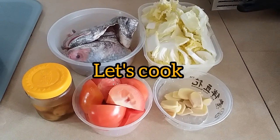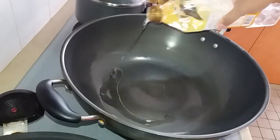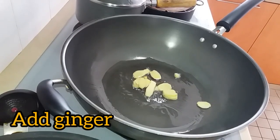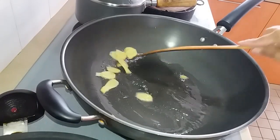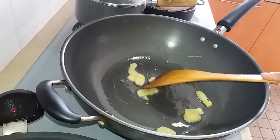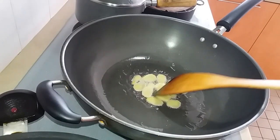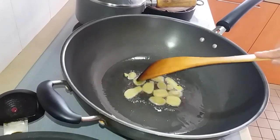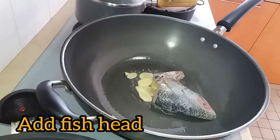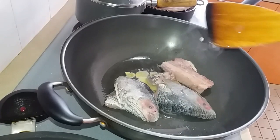Let's cook our fish head soup. We need to fry the fish head first — just a quick fry. Add our ginger, and then we're going to add our fish head.